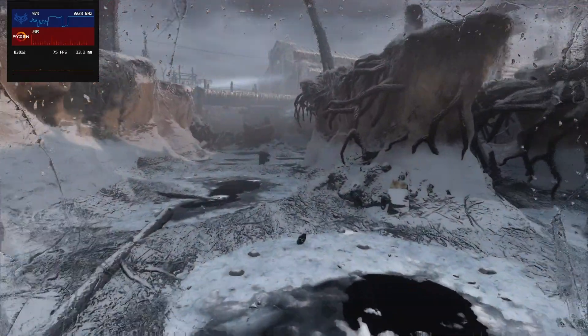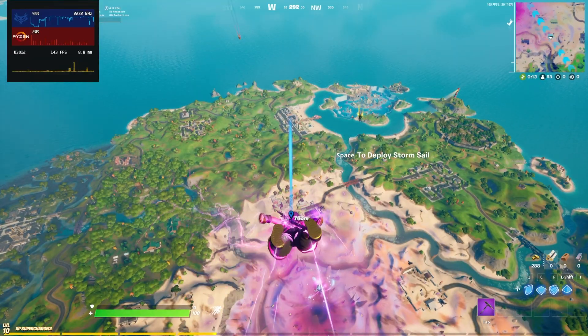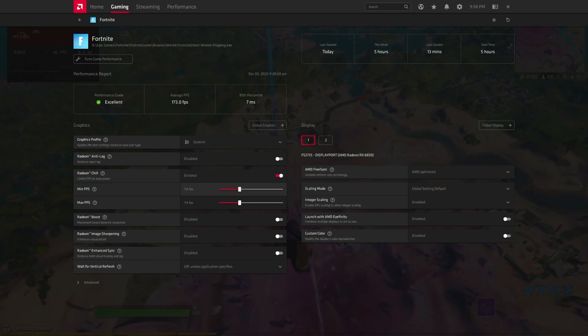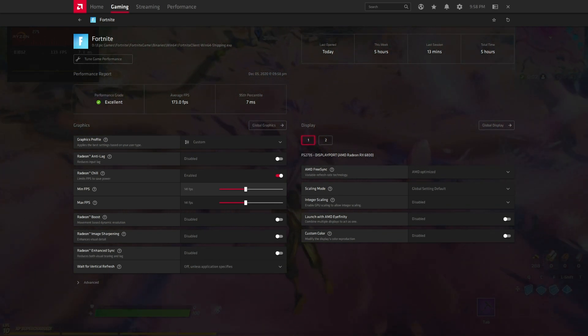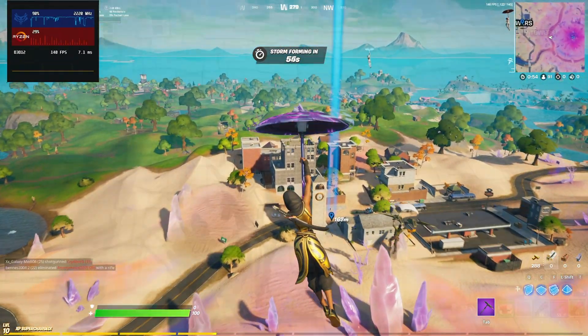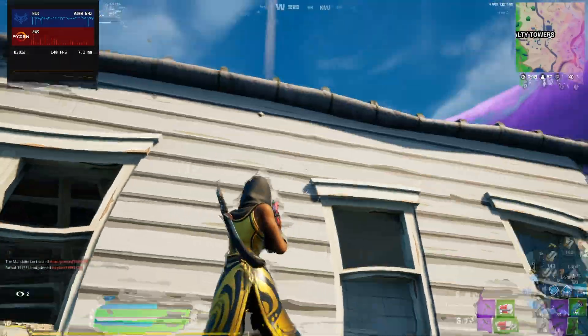AMD Chill was designed to improve efficiency, but by setting both the minimum and maximum frame rates to the same value you end up with a handy frame rate limiter offering stable frame times matching RTSS in terms of latency. This is particularly useful for games without a built-in frame rate limiter, especially when combined with a FreeSync compatible monitor, which works best when you keep your frame rate within the variable refresh range. For example, on a 144Hz FreeSync monitor you can cap your frame rate to around 140 fps to avoid v-sync input latency or screen tearing. AMD Chill is a solid alternative already built into the drivers.